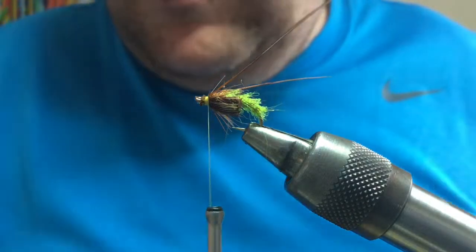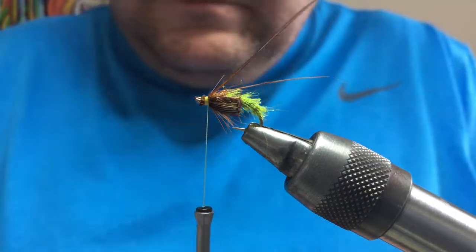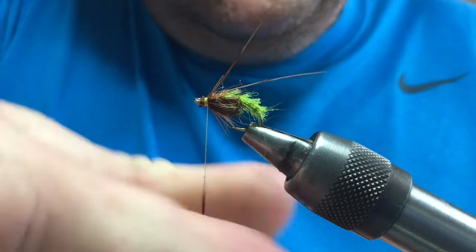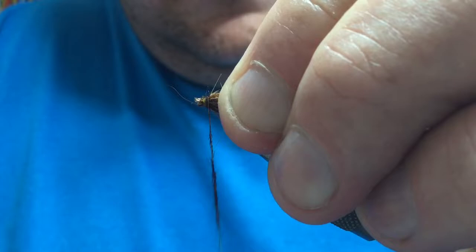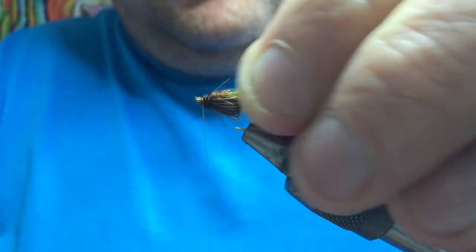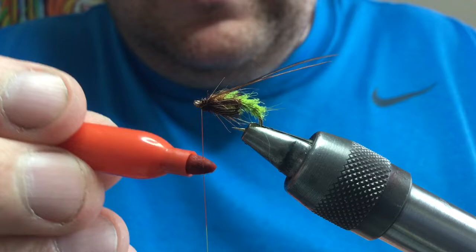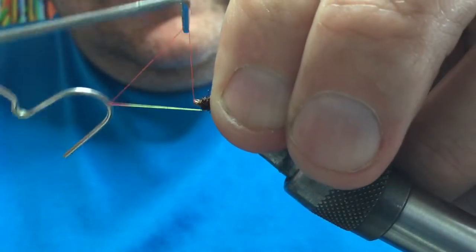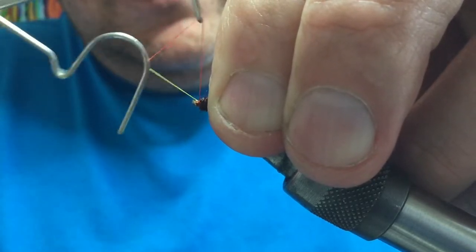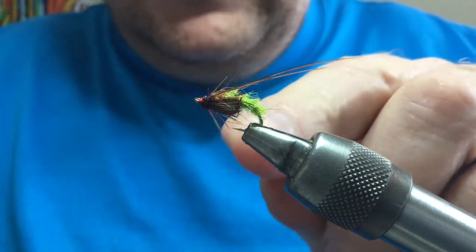Just to tidy up the head area and enhance it a wee bit, I'm going to use a darker seal's fur — this claret — just a tiny bit, just to emphasise the head area and add a wee bit of contrast. Create a wee head and tidy that up. A lot of these hatching sedge have sort of orange eyes, so I just take my sharpie, colour the thread a wee bit, and then go straight in for a whip finish. That gives you an orange hot spot — I don't know how much difference it makes, but it might just be the very thing that sets the fish off.